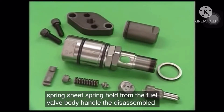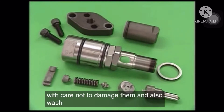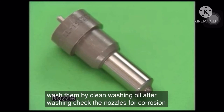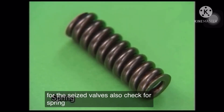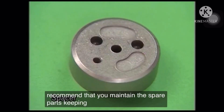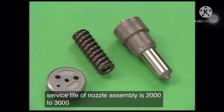Handle the disassembled parts with care not to damage them, and wash them with clean washing oil. After washing, check the nozzles for corrosion or seized valves. Also check for spring wear or spacer damage. We recommend maintaining spare parts, keeping in mind that the average service life of a nozzle assembly is 2,000 to 3,000 hours.